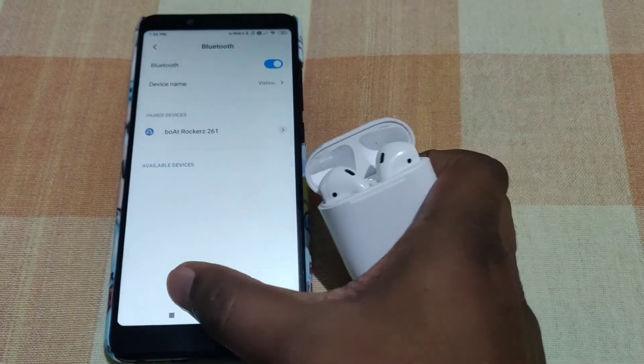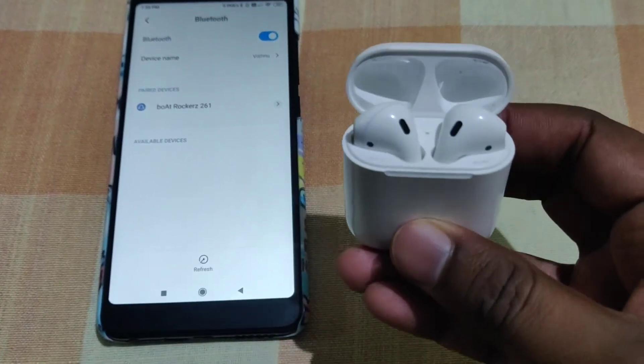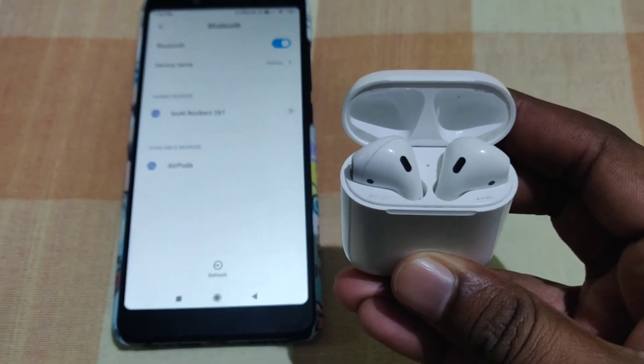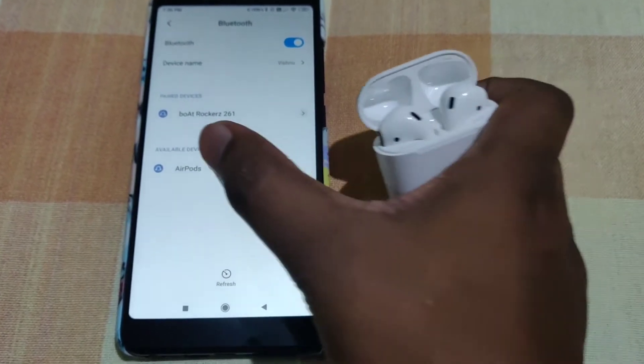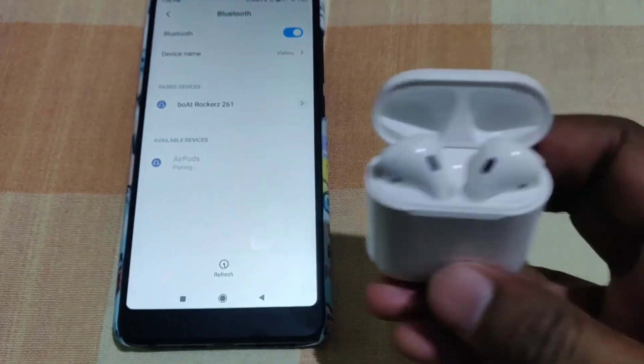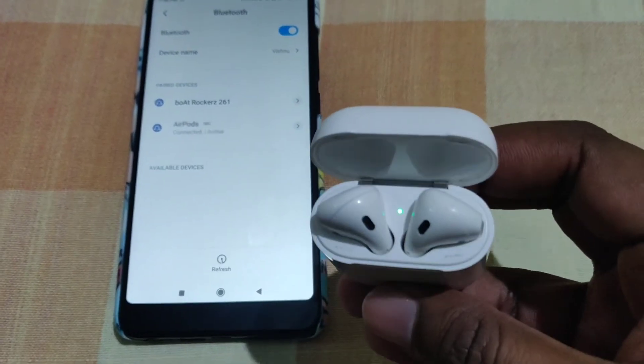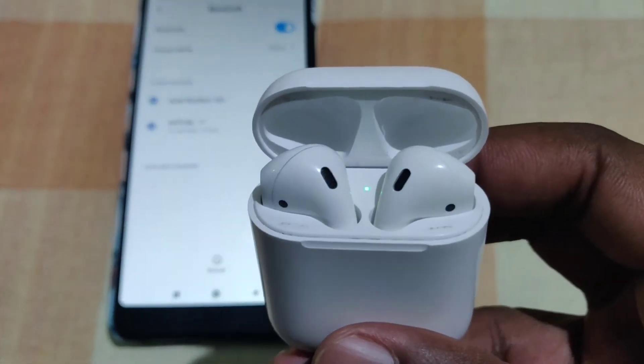To pair, you use your phone's Bluetooth. Open the case and there is a button with a green light. You can use it to connect to your device, making it easy to get connected.